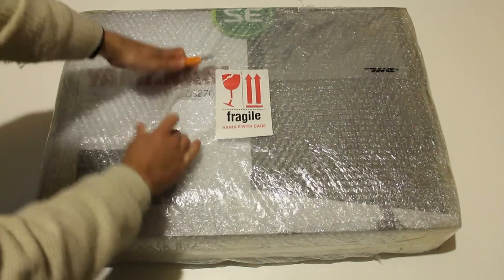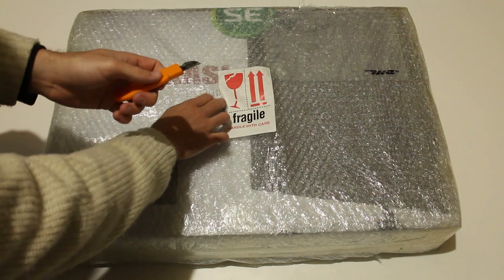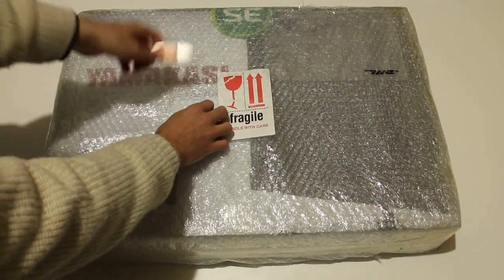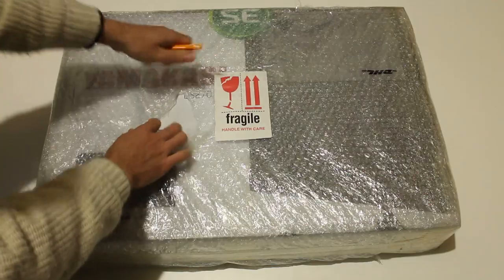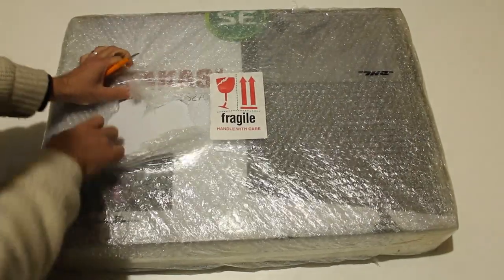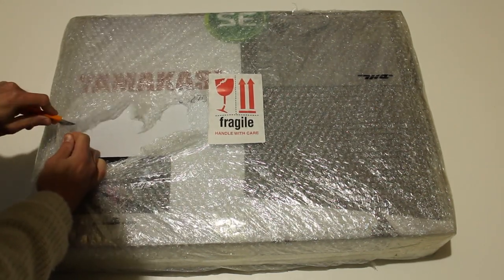I'm just going to show you guys how it comes. If you order this product, it's pretty much just the box with a little bit of bubble wrap on it. I do believe it's insufficient packaging, but as you guys know, they are shipping this internationally, so the cost for them to ship internationally would be a lot of money. If you guys are nervous about getting a product that could be damaged, then I do not recommend buying one of these.